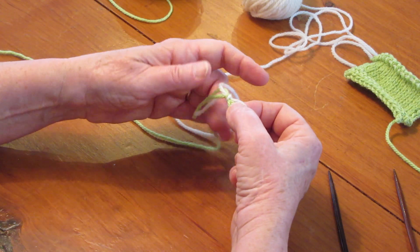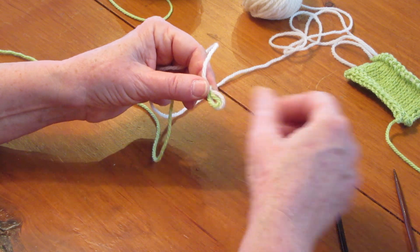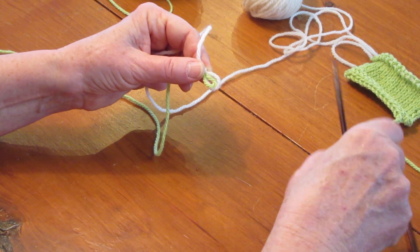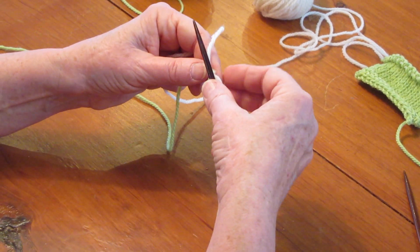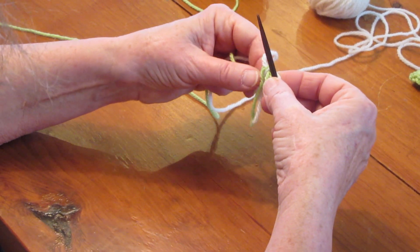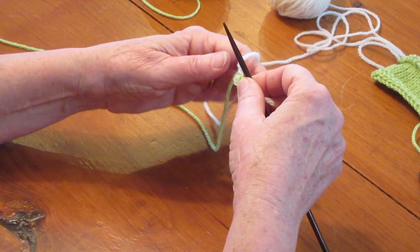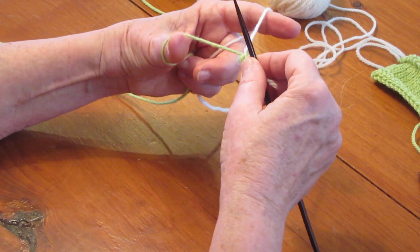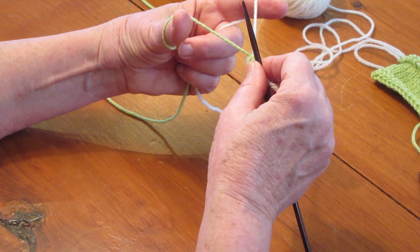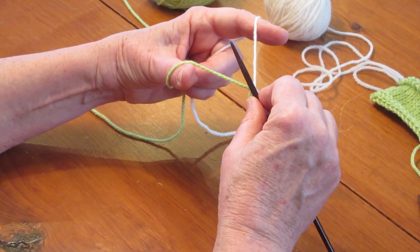I've made a slipknot, and I want to keep my waste yarn on top. I'm going to hang on to this little slipknot. I'm not going to put it on my knitting needle, but I'm going to get these tails out of the way so it makes it easier to work. I'm going to set up as if I'm going to do a long tail cast-on, but you'll see here in a minute, there are some major differences.